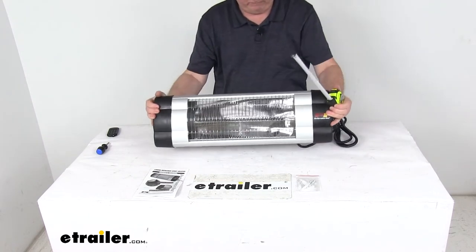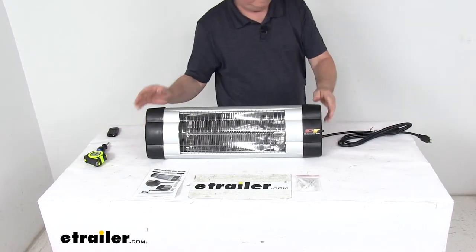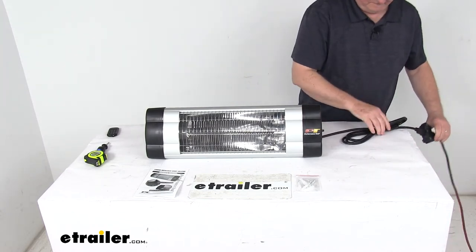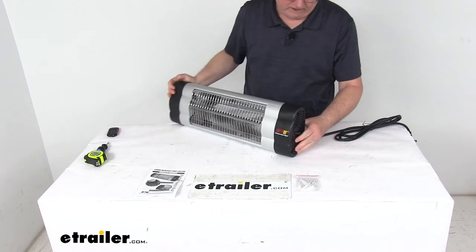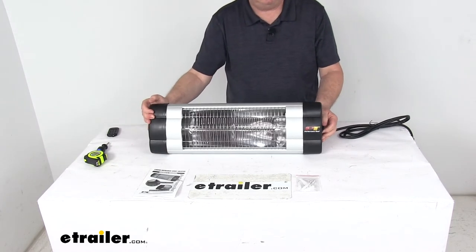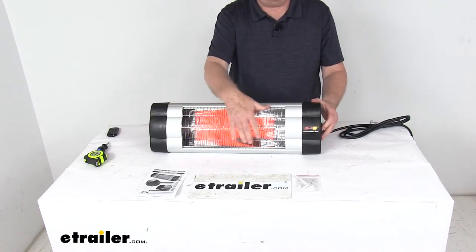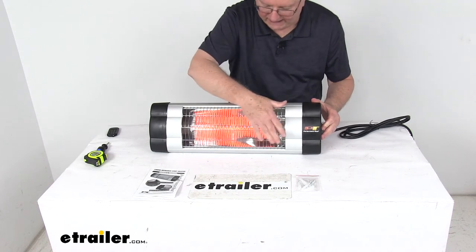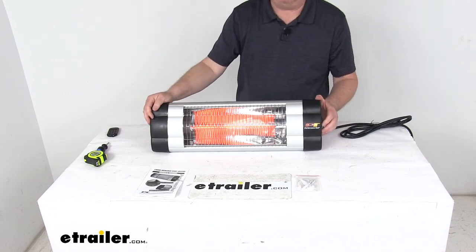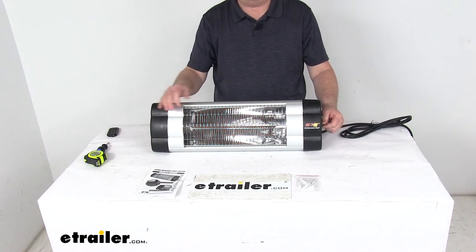Now I'm going to go ahead and plug this in just to show you how it operates. We'll take our cord and plug that in, and with it plugged in, if we turn our knob on the side you can hear it click on. Turning it all the way up, you can see how it heats up very fast — very warm, very hot heat coming out — and it'll warm up a pretty good-sized area. If I turn it back down to the off position, you can see how quickly it goes off.